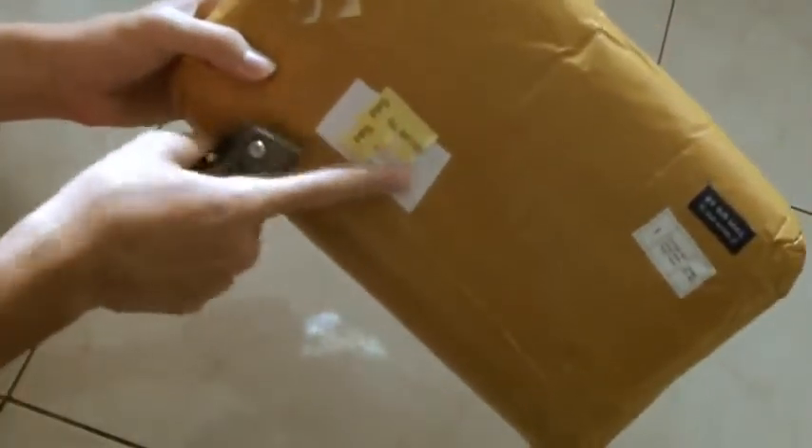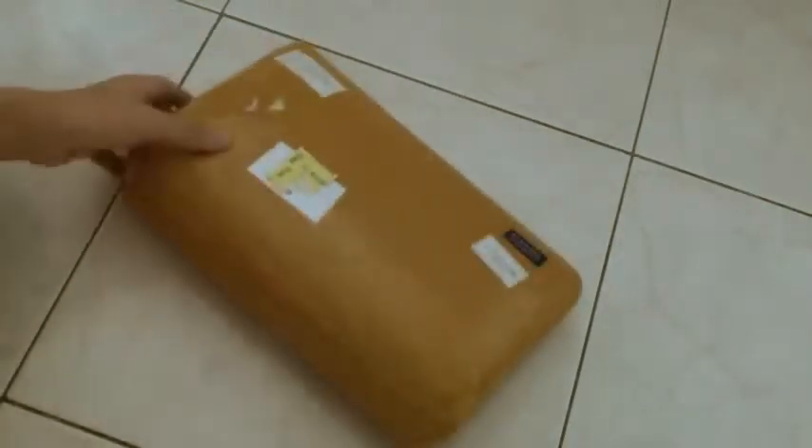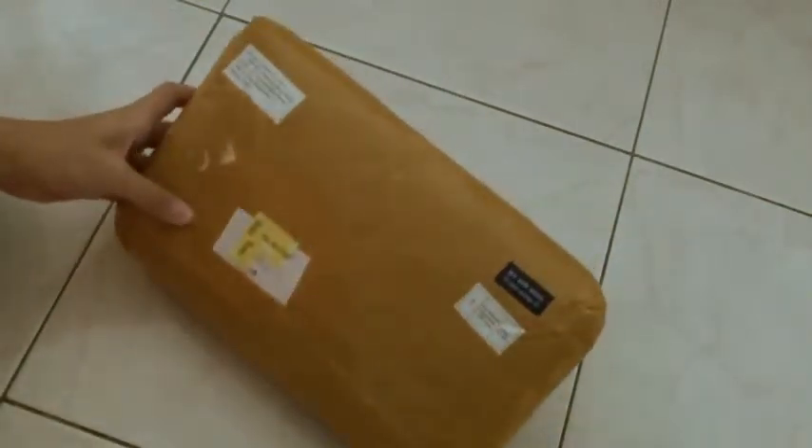I used a sticker to cover my address information. On the back it says 'electronics' — let me show you the close-up: boom, electronics. It costs about 20 plus US dollars. This is actually a laptop cooler they sent to me for review.